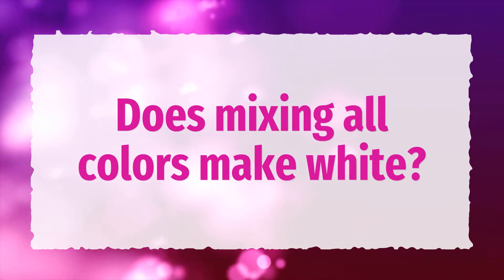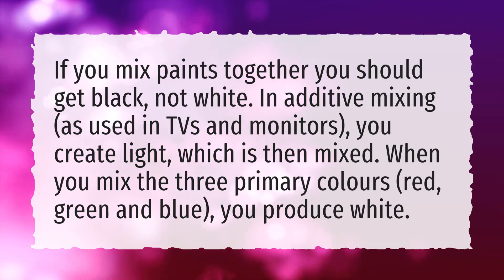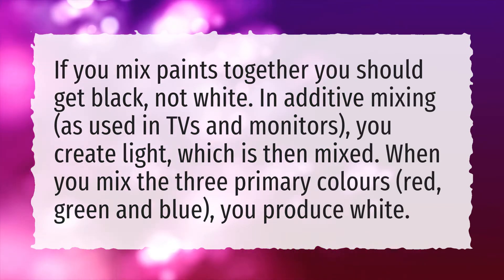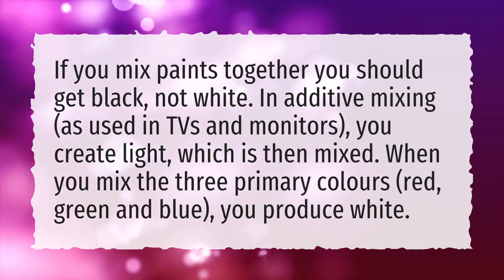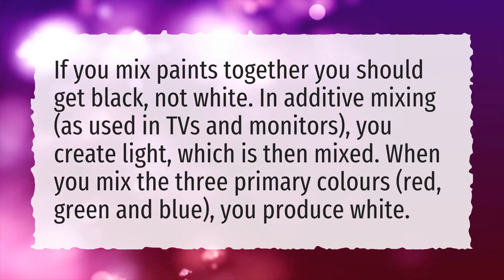Does mixing all colors make white? If you mix paints together you should get black, not white. In additive mixing, as used in TVs and monitors, you create light which is then mixed. When you mix the three primary colors — red, green and blue — you produce white.